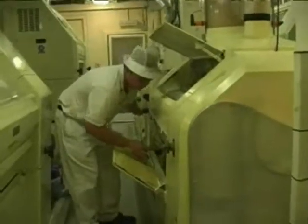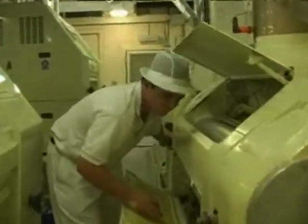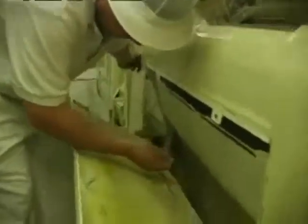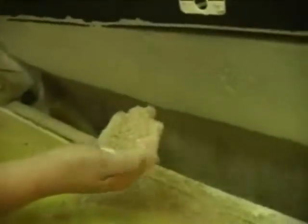Steel rollers break open the grain and release the white endosperm, which is where the white flour comes from. The bran is treated separately to ensure that all the white endosperm — the floury, starchy part — is taken away from the bran, so that it can be ground up hard and sieved to make flour.